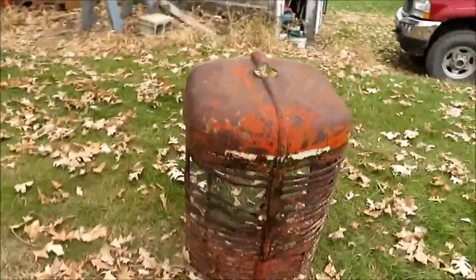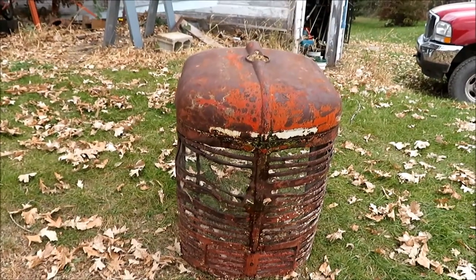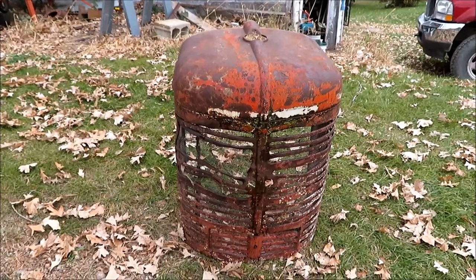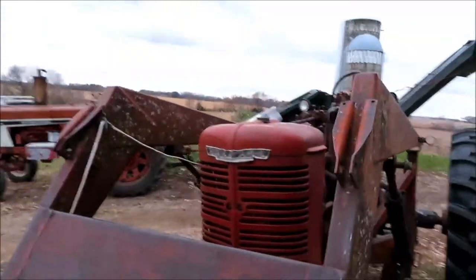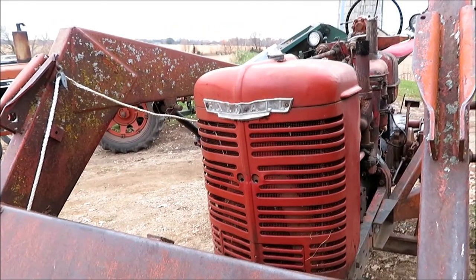Now, it's no secret the Farmall M is a rough-looking old tractor and it's been through its paces for many years. One of the things — while I was working on the front steering, I noticed the sheet metal was pretty beat up and in rough shape. Dad has had a better-looking front end sitting up by the machine shed that he found somewhere. So I just threw that on there — not bad. A little cosmetic upgrade for the old M.